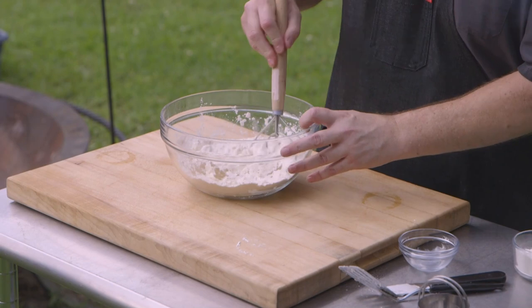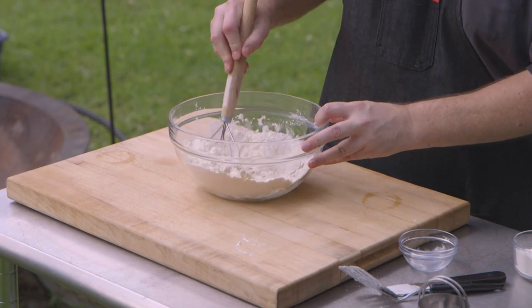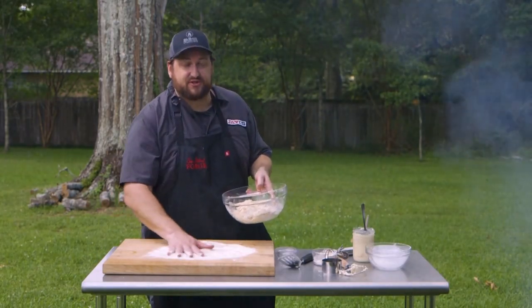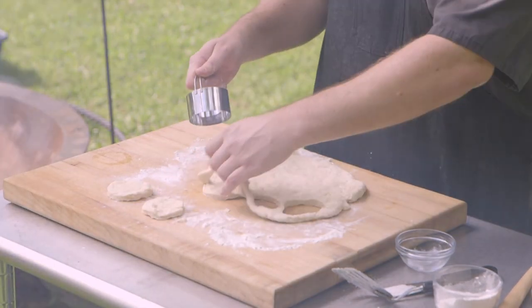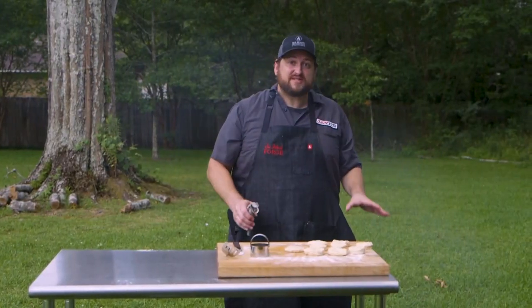Now I can go back to my dough whisk and I really can be pretty gentle here. We're not going to super knead this dough. Got a dough cutter here. I'm making about two-inch biscuits. All right, our biscuits are made.